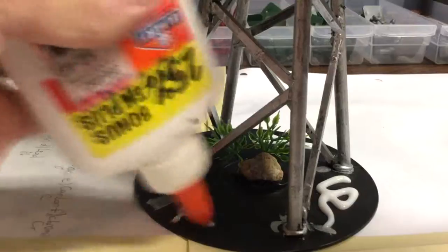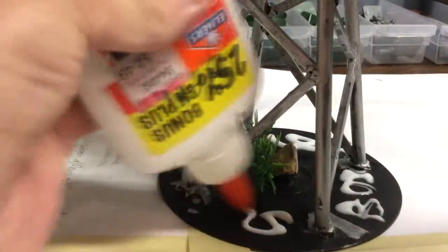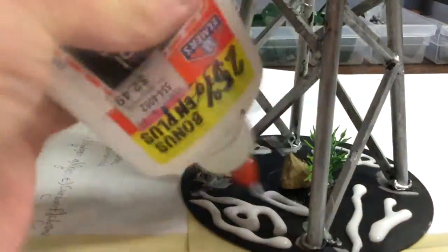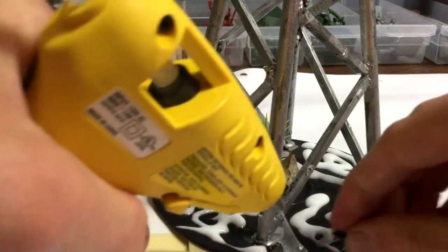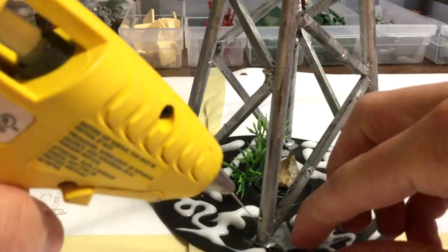After cleaning up the hot glue strings, the whole base was coated with PVA glue. I wrote 'boy' because I'm immature. Along with that, I hot glued a random screw down — screws like these are perfect for terrain.